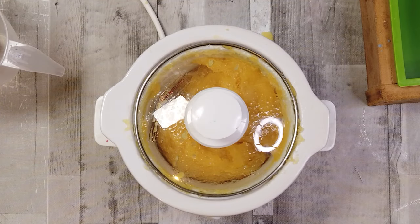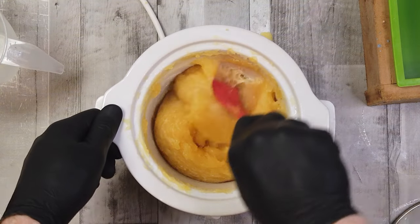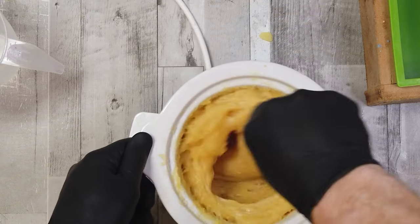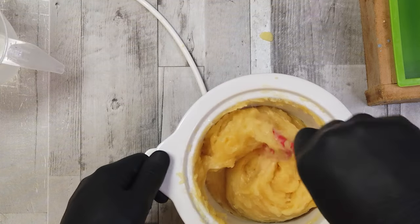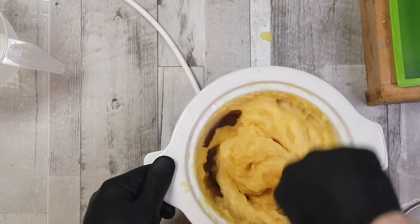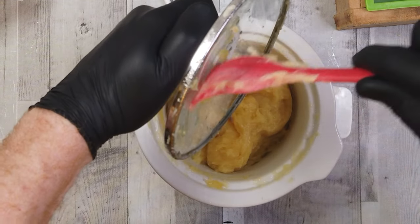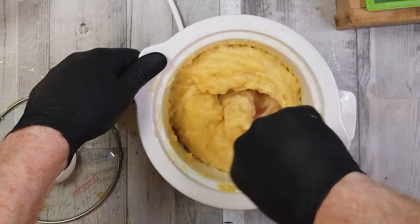I couldn't give you a definitive time for how long to cook this for. But if you look now, the texture has changed — we're getting into the Vaseline stage. It's getting shiny, thick, and unctuous, with that look of Vaseline to it. Obviously it won't look white and clean because of the oil colors. At this point you can start checking your pH, and if it's fine, get it into the mold — or cook it out a little bit longer. The longer you cook it, the more water you drive off and the thicker your batch will be. We're getting that Vaseline stage — a nice fluffy soap.